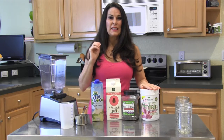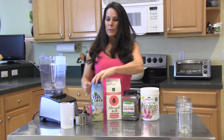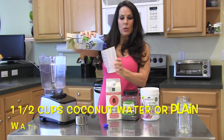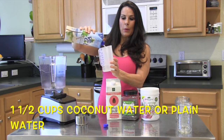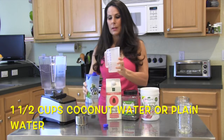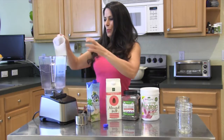This protein powder is plant-based by Purely Inspired, strawberry flavor. We're going to get our blender — so easy! We're gonna take our coconut water, which is great, it's like nature's Gatorade, and pour in one and a half cups into your blender.